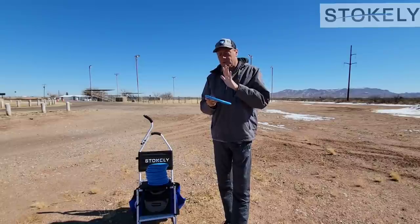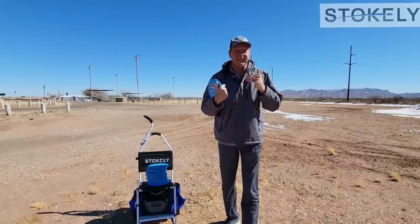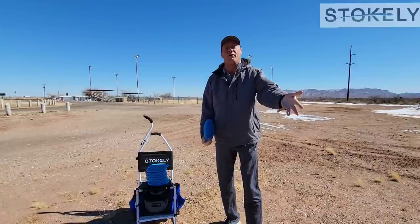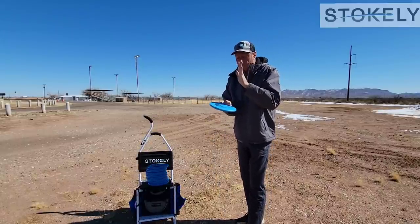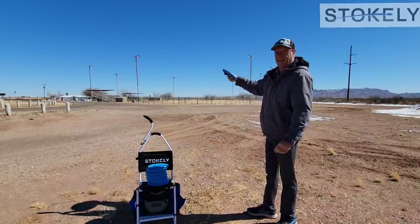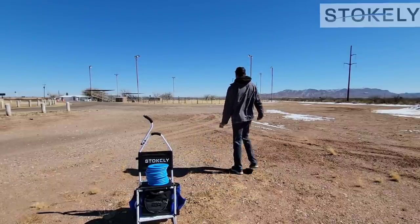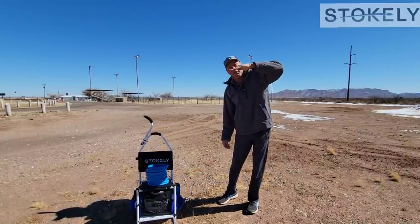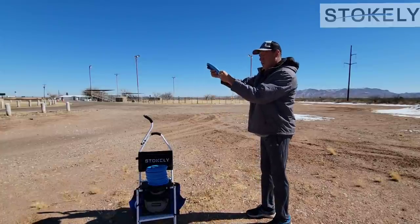I'm going to start by trying to land this disc low at 200 feet. I apologize — you're not going to be able to see the landing. We're in Van Horn, Texas. The only piece of grass in the entire city is this one ball field, which is too small to throw on, so I'm throwing off the ball field over a fence. You'll just have to take my word for it, but that's not really the important part of this video anyway. So — 200-foot throw. It went to flat and faded a little bit, so I know that on that 200-foot shot I need to throw slightly more anhyzer.